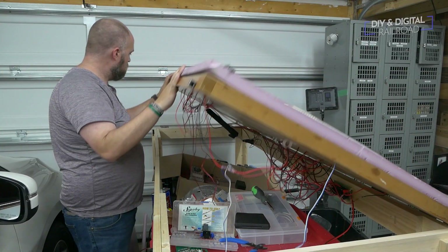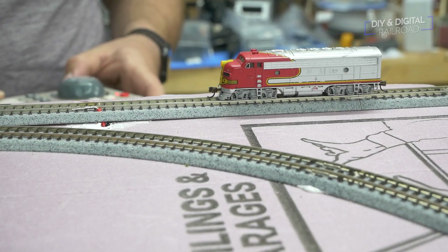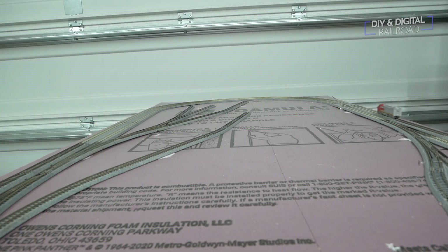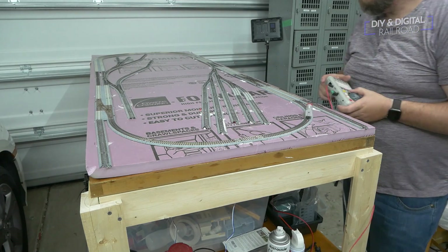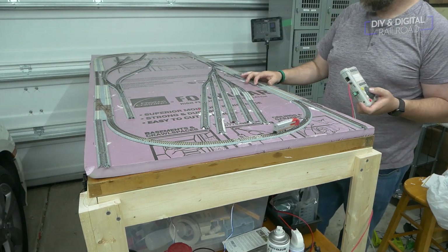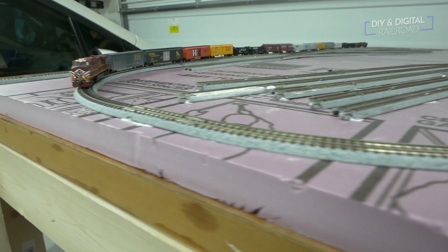Now that everything is hooked up, we can test. No matter how hard you work, you'll always have issues. So I go through testing each spur and siding, noting any issues that I can fix. I then decide to have some fun and run a long freight train for the first time on this layout.